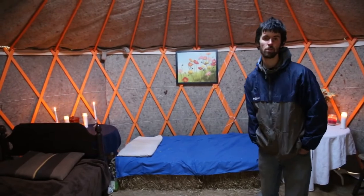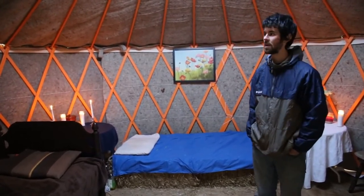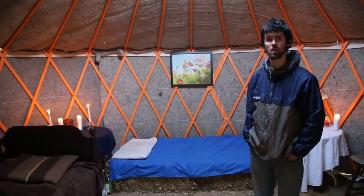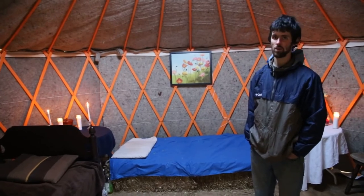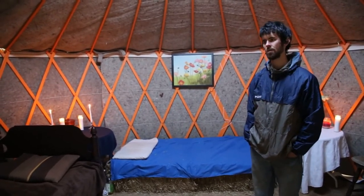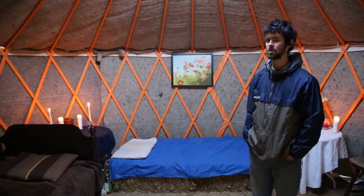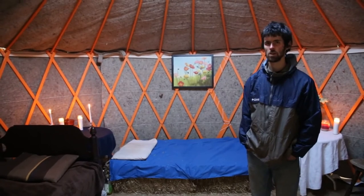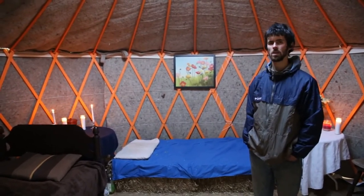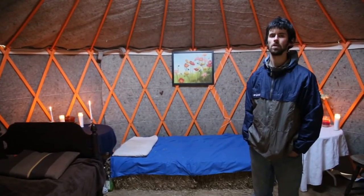It would be something new for me since this is only my first one, but I could probably build any size. This one is a 16-foot. Once you have the idea of the diameter you want, all of the dimensions of lumber are pretty much made to fit that. It's modular — really adaptable to any need.